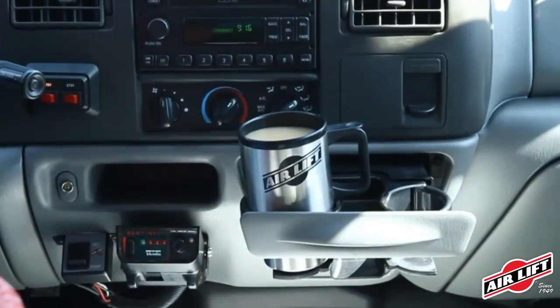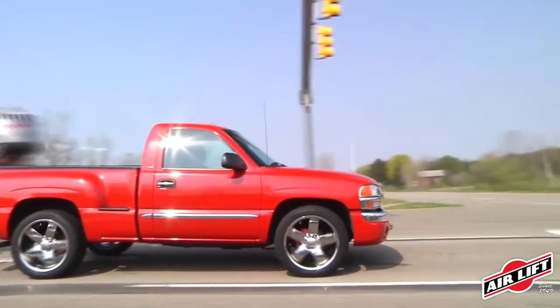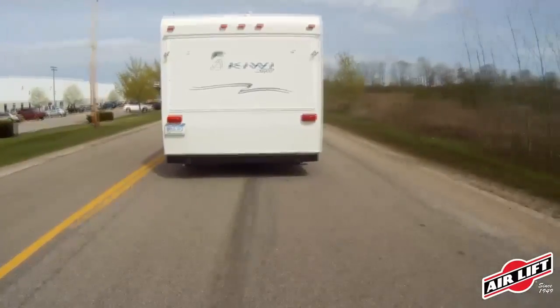Airlift adjustable air springs solve all of these problems: less sway, less bottoming out, better braking and steering, normal headlight aim, and more even tire wear, while also providing a more comfortable ride.